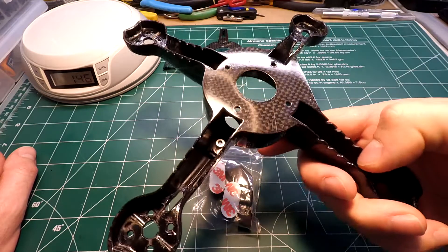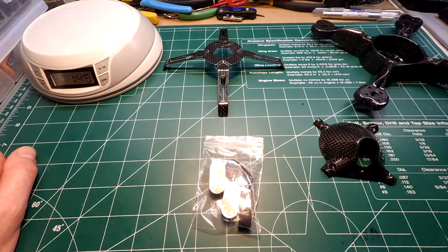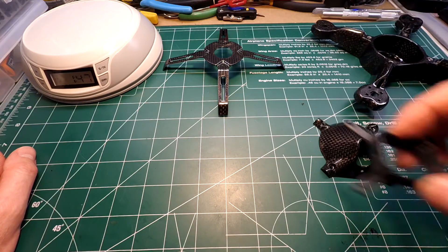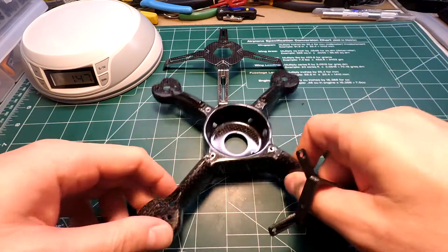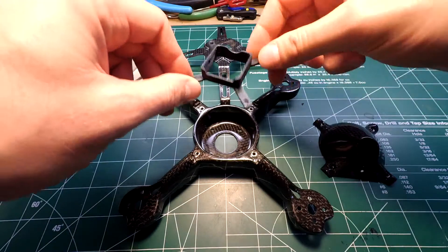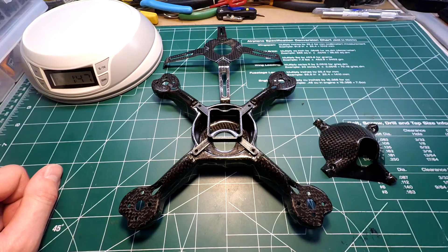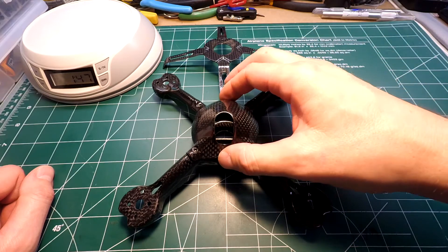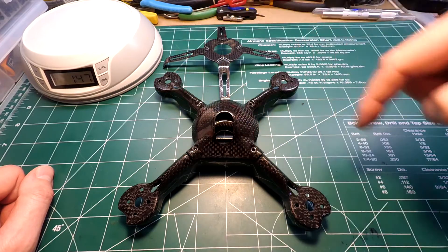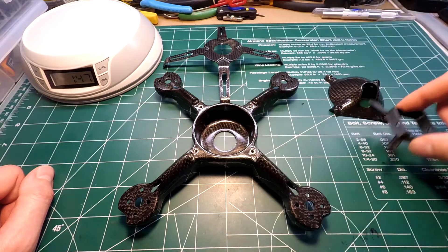It comes with some 3M landing pads, which I don't even know why you'd need them because the arms are raised and it wouldn't really be anywhere to put them anyway, so I don't see the point. It also comes with a 3D-printed camera mount. Basically how this works is you'll go ahead and put that on there, mount your RunCam - I've already prefabricated a RunCam in there and it fits pretty tight. Just tighten up the screws on the side and then the top will go on and everything locks into place with four screws.